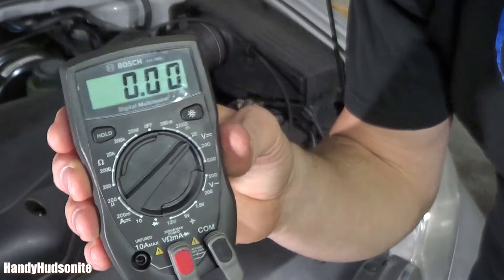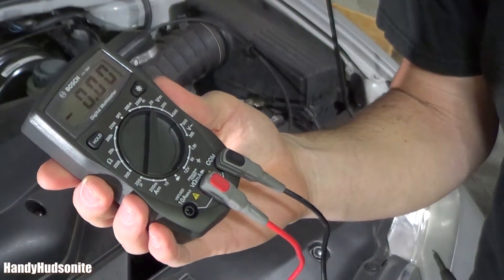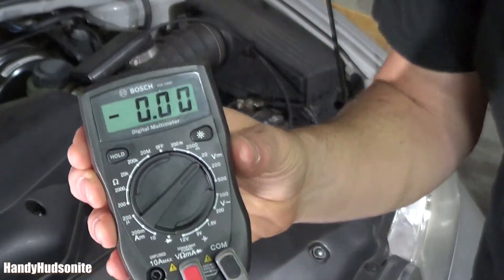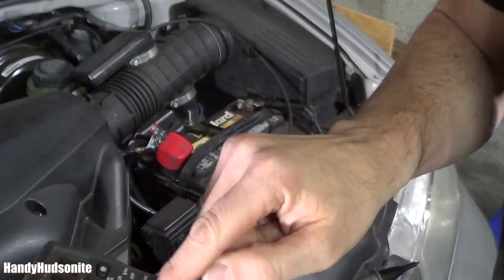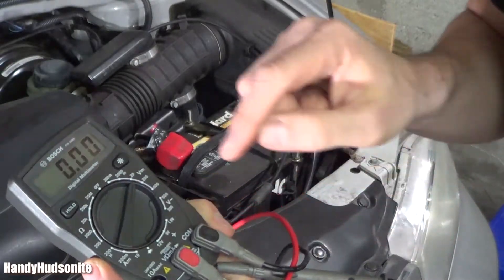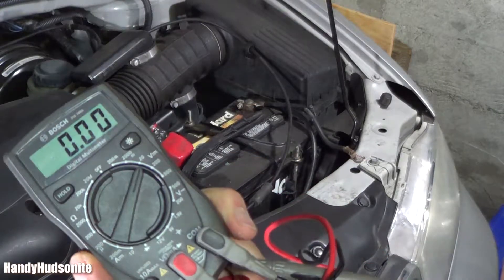And these are fairly simple to work with, even though they appear to be complicated. For simple battery testing, we want to set this over to volts. You don't want ohms for this test. Set it over to volts and you're going to want something around 20 volts in that setting.